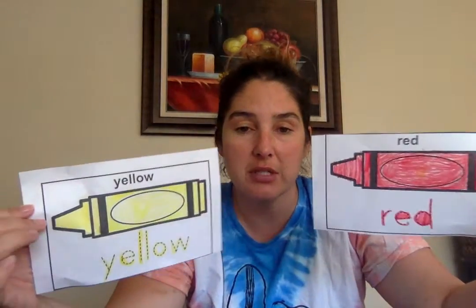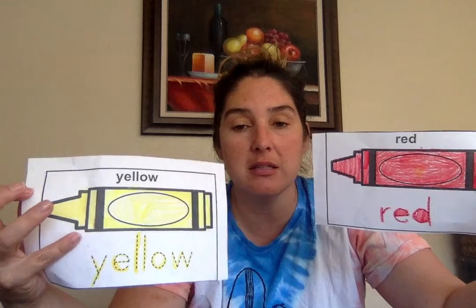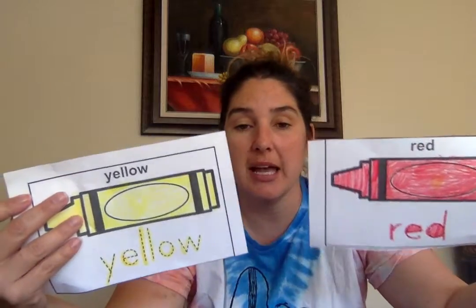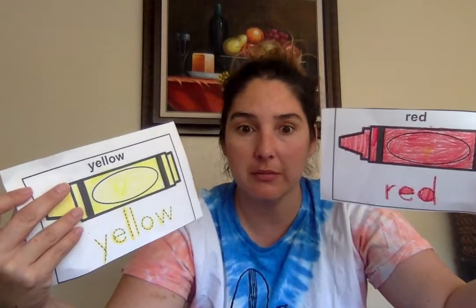Hi friends, it's me, Miss Nicole. I just wanted to come on here and show everybody different ways to use the worksheets that I sent home this past week. One of the worksheets is the crayon page where each child is to trace the word and then color the crayon accordingly. I colored them — or my daughter colored them — and then I cut them out so they could readily be available. So there's a few ways to use this.